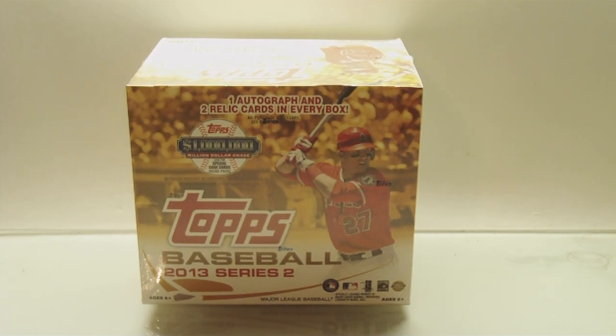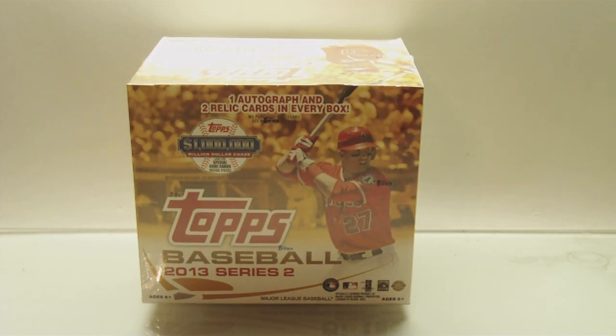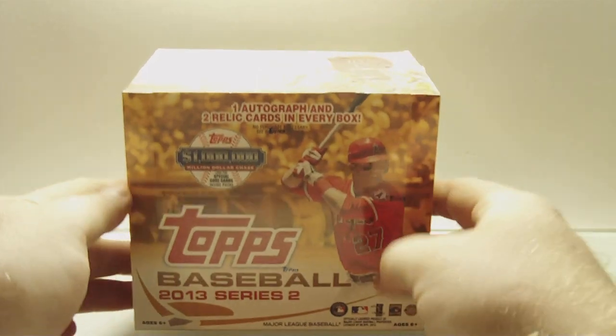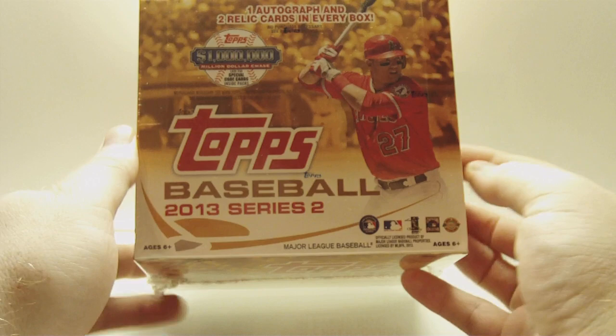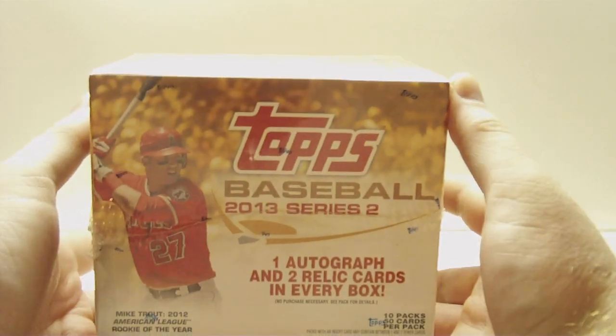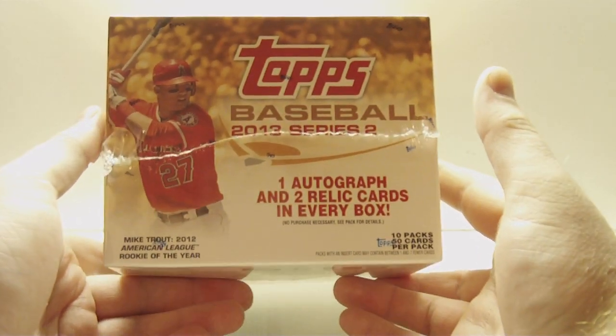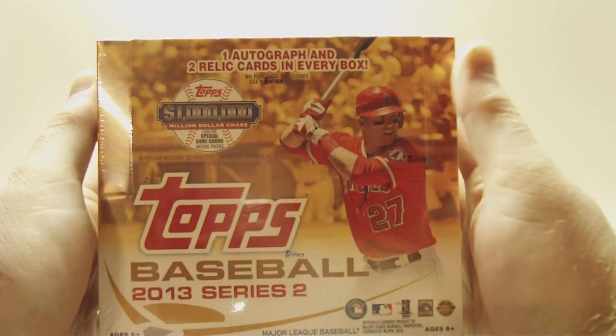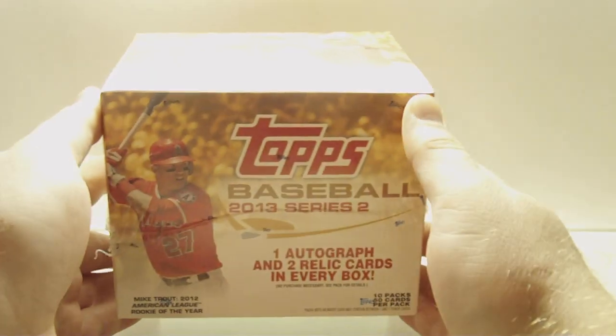Hey everyone, Dave here, back on another box break. Today we're going to be opening up a box of the brand new 2013 Topps Series 2 Baseball. Got a jumbo HTA box here — 10 packs, 50 cards per pack, 1 autograph, and 2 relic cards in every box. So let's get to it.